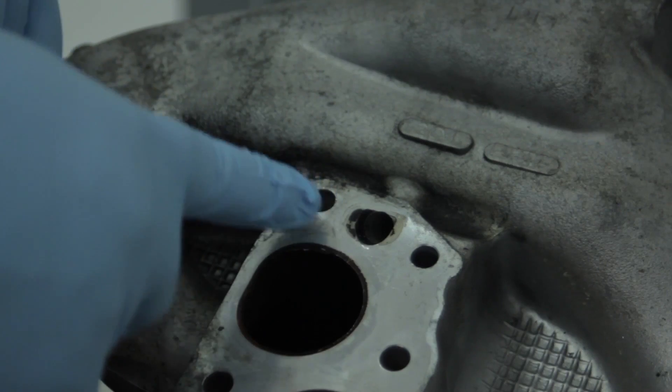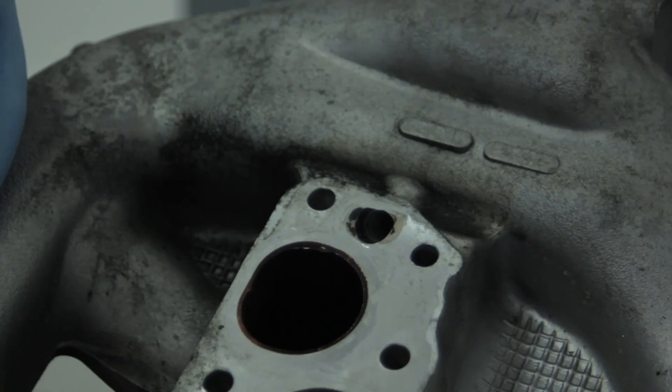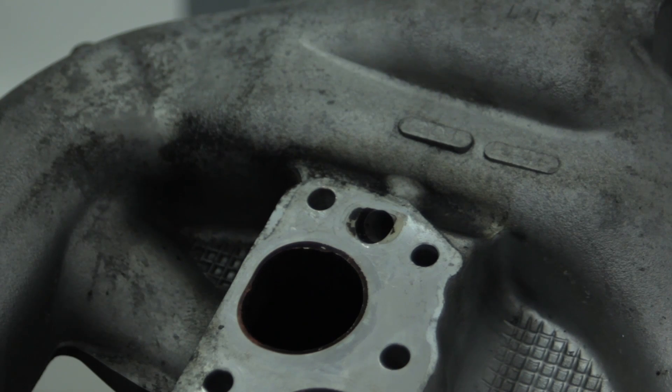Now that drilling of the EGR passageway is done, it's very important to clean up the manifold itself. Take it to a parts washer and run parts washer fluid through it to make sure there are no metal chips or remnants left anywhere. Then use shop air to blow it out and dry it off to make sure nothing is left inside.